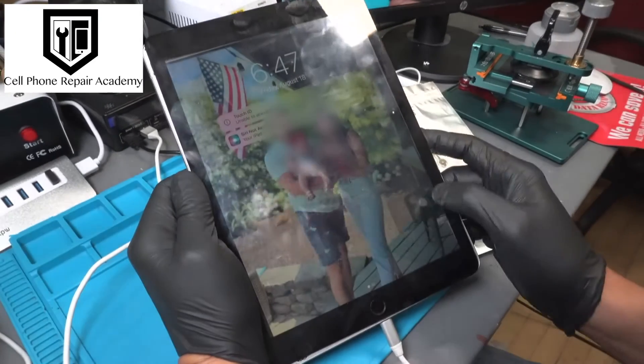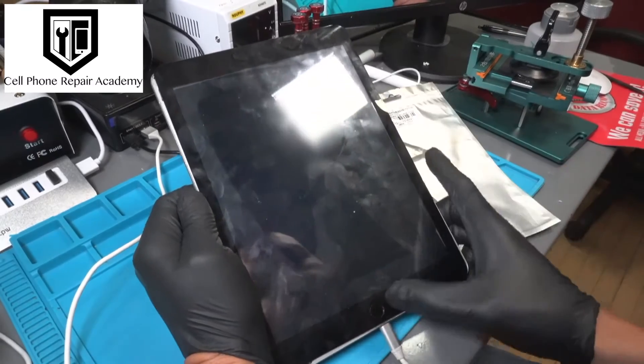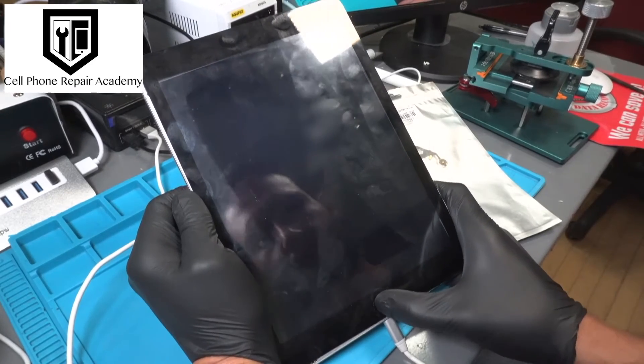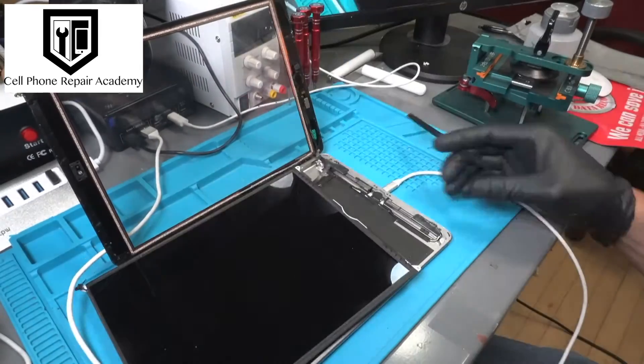Today, we're tackling an iPad 6th generation that's giving us a bit of trouble with its home button after a screen replacement attempt. According to the customer, they've replaced the home button multiple times, but it still refuses to cooperate. Let's dive into the tablet and take a closer look under the microscope.